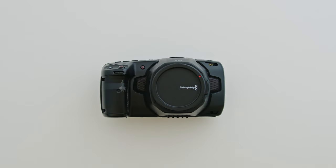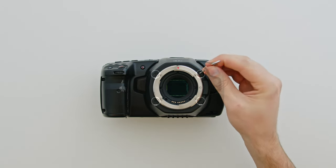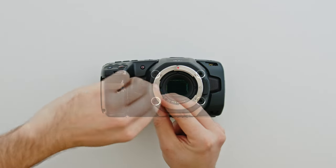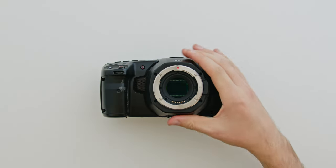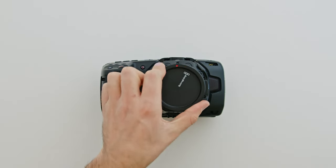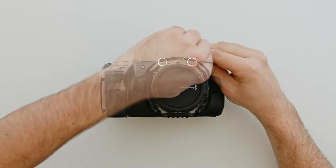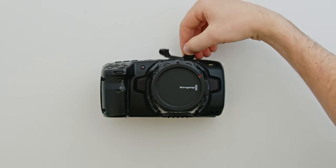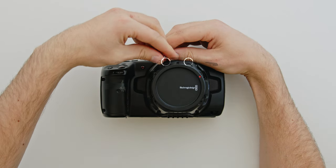The Pocket 6K is slightly different here. First remove the lens cap to expose the four bolts around the outside of the lens mount — the second smallest allen key is for removing these. With these removed, you can take this plastic cover off, and then reinstall the cap. Use the small Phillips head screwdriver to remove the two bolts above the lens mount. That will allow you to remove the smaller plastic cover from the top of the camera. Finally there are two T6 Torx bolts to remove from this top section.